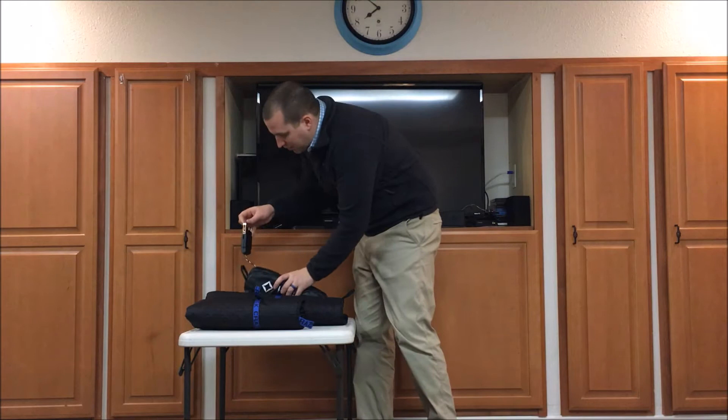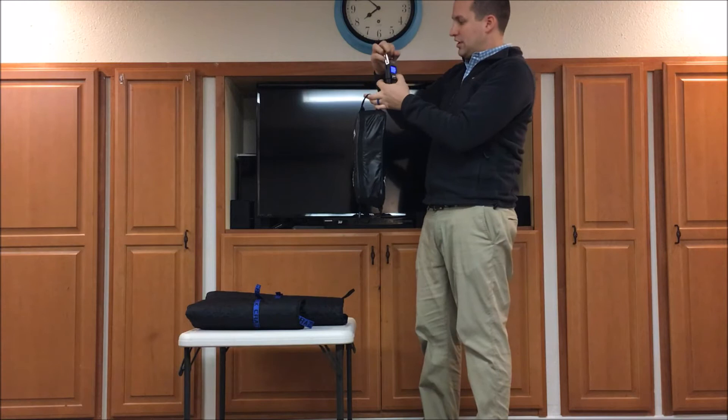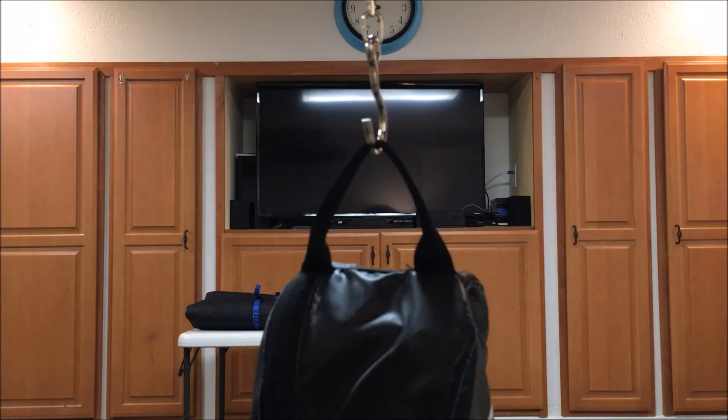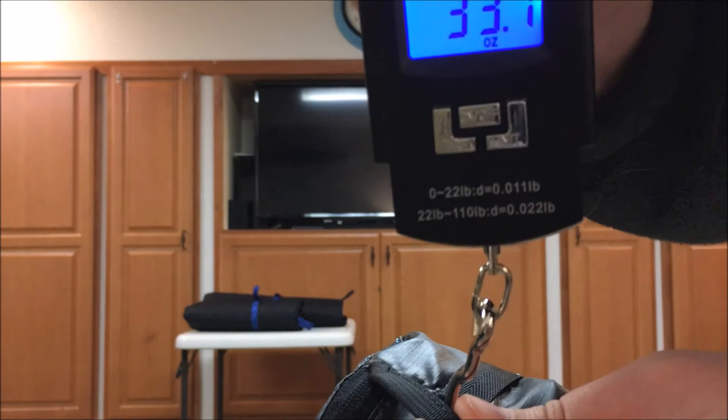I'll start with the Helinox chair. I'll put up my little scale — this is going to be in ounces. The Helinox chair is 33.1 ounces.